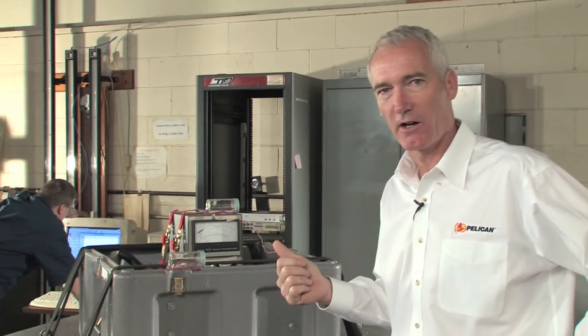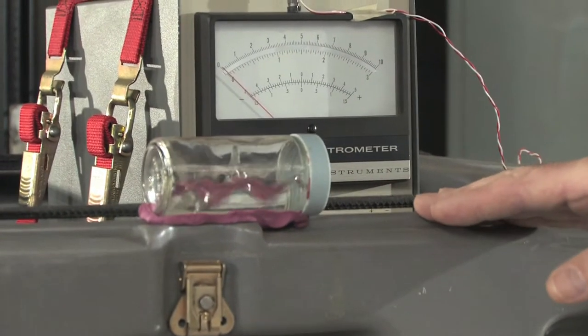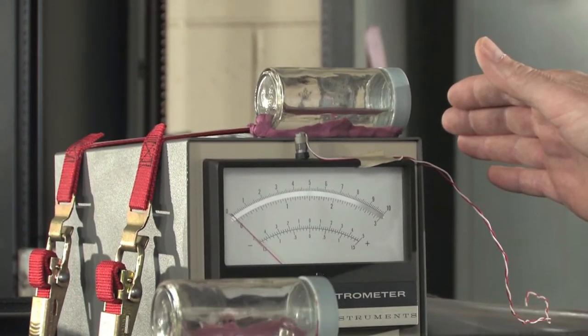That's water in these clear jars. The one attached to the case is quite excited, while the one attached to the equipment is really calm, indicating a safe shock level.